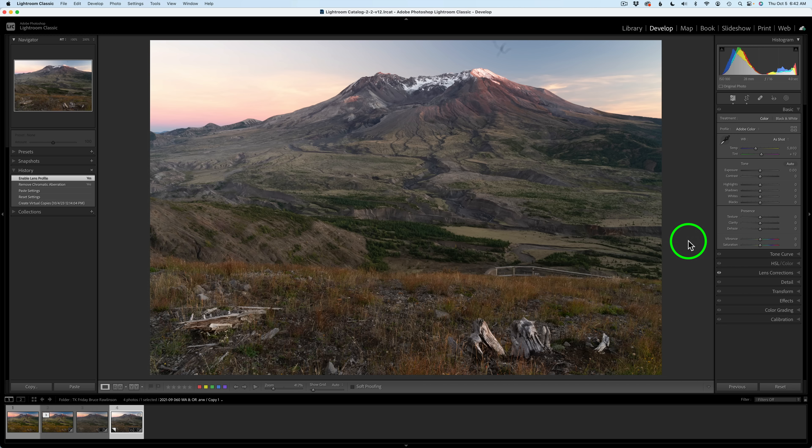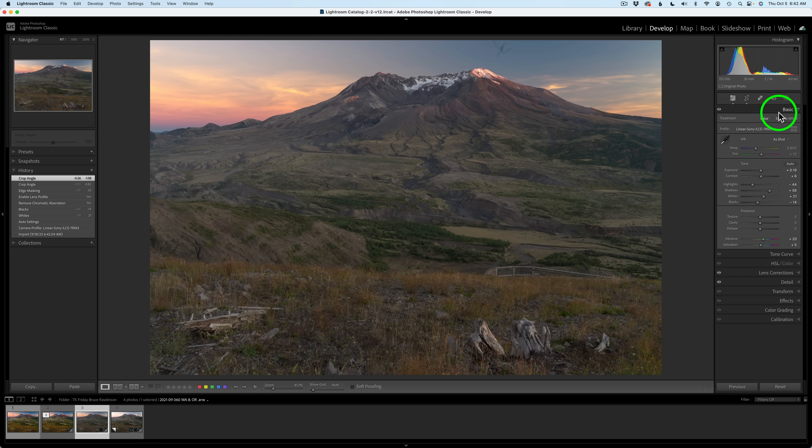I always start out here in Lightroom. This is the way Bruce's image looks right out of camera, and I went ahead and processed it using a linear profile for Bruce's camera. This is a Sony 7R M3 — a 42 megapixel file, so it's pretty large. When you download the image, it's going to look just like this. I'll remove this little dust spot up here, and we're going to remove the fence using the new TK Gen Fill panel.